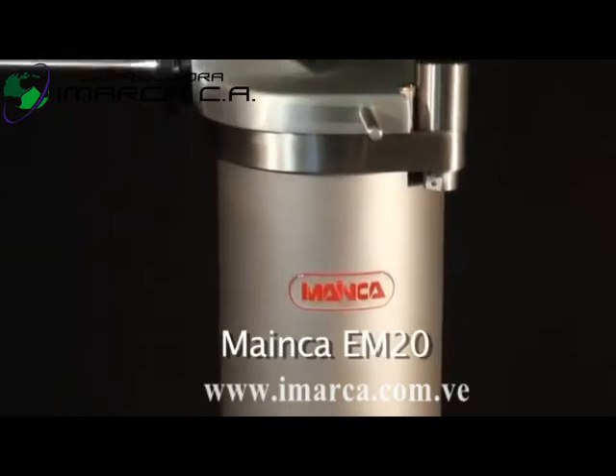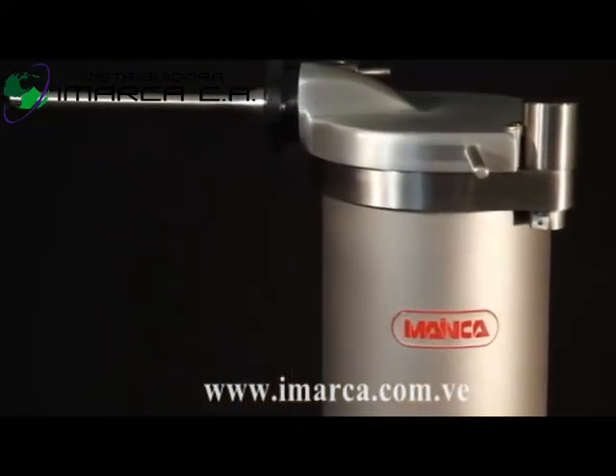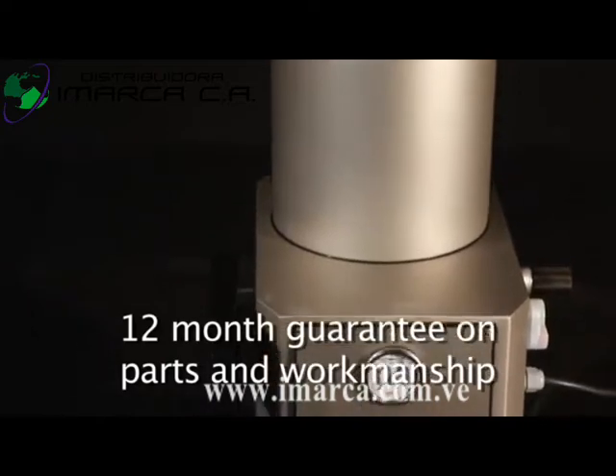The EM20 is our most popular sausage filler. Like all of the Mankeia range, it is made in Europe of high quality stainless steel with a full 12 month guarantee on parts and workmanship.